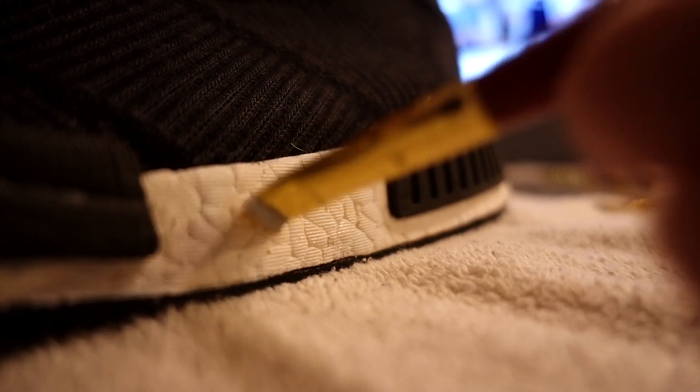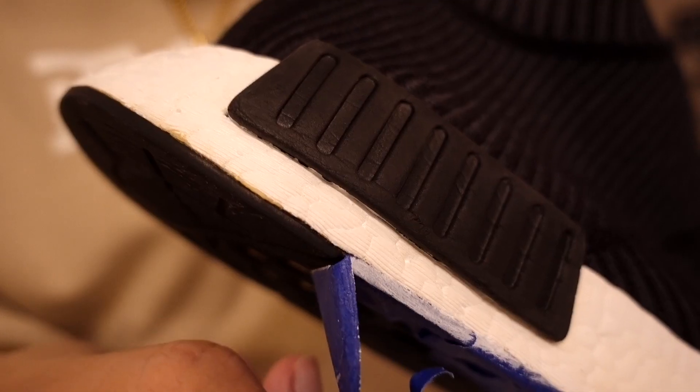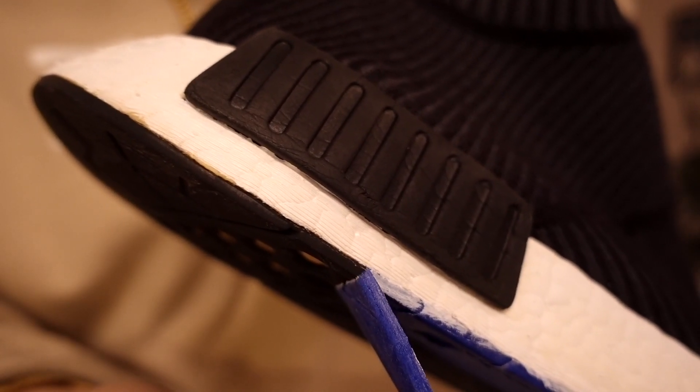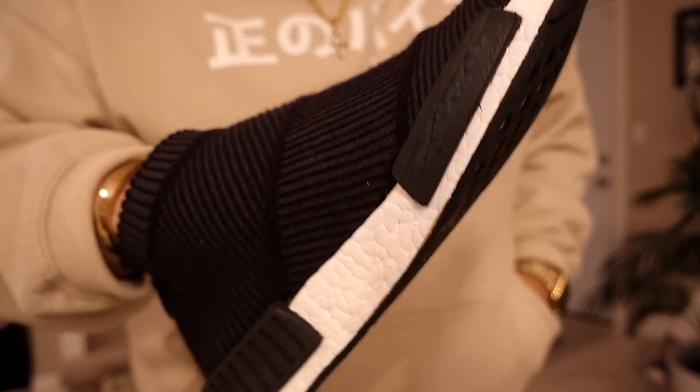Once you've painted the whole entire boost and it's dry, take your time and peel off all the tape. If you taped off your shoe precisely like I told you to, you will be rewarded with basically a brand new pair of shoes.